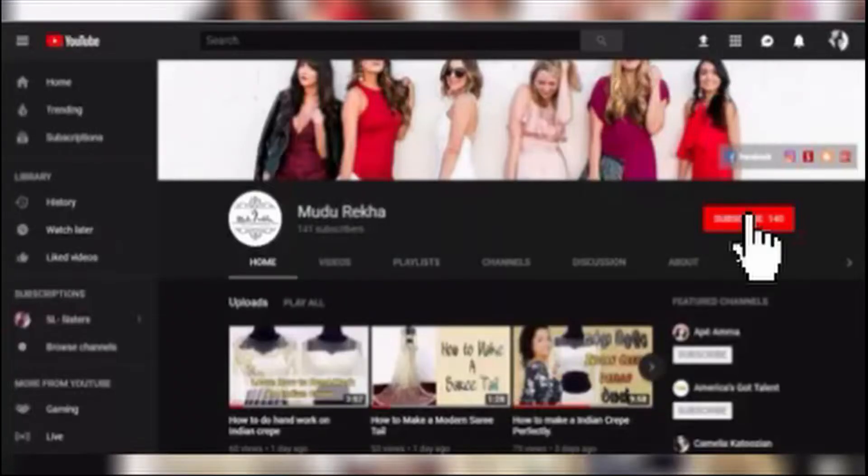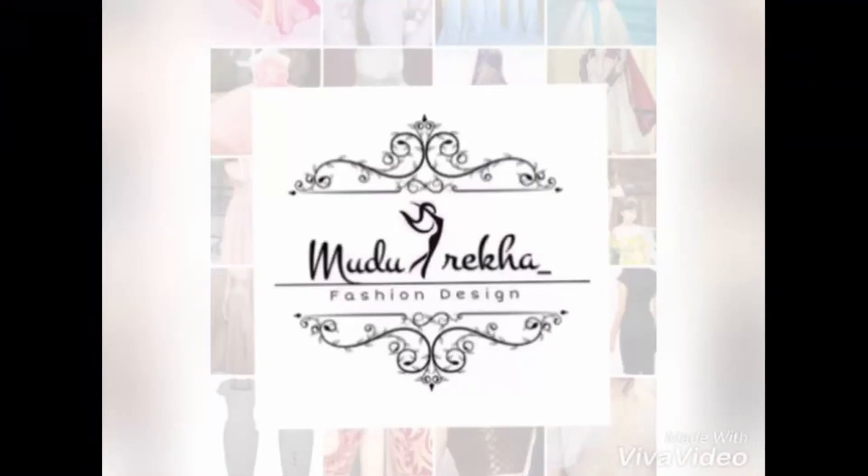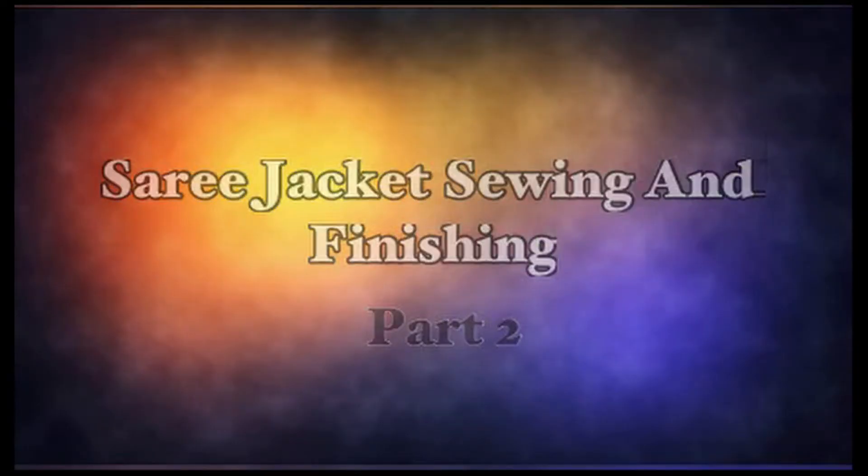If you want to subscribe to the channel, press the subscribe button and press the bell button. Hi, everyone!